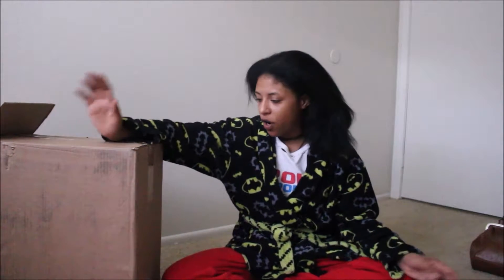Hey guys, welcome back to my channel — Kiasi here with another video. This will be an Influencer unboxing. If you guys do not know what Influencer is, it is basically a site where you can go on, fill out questionnaires, give product reviews, and the more you do the more you earn.